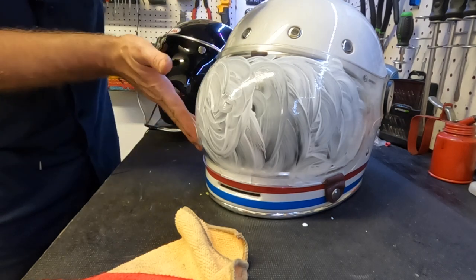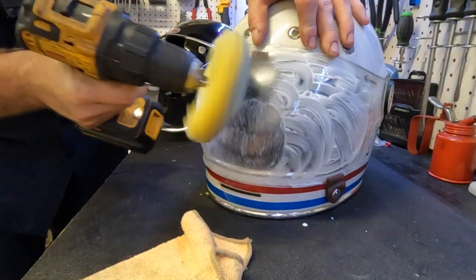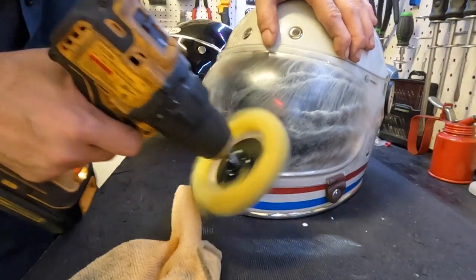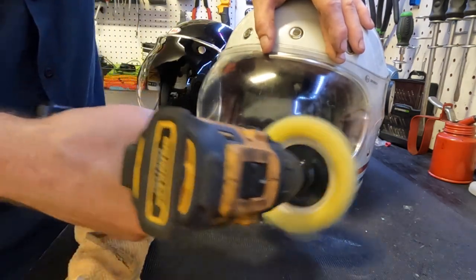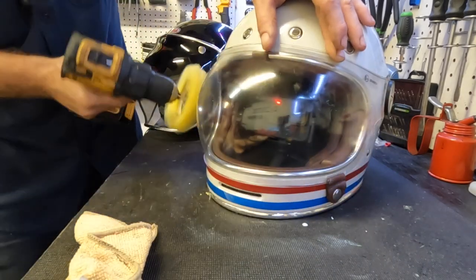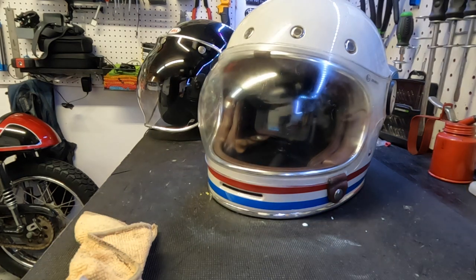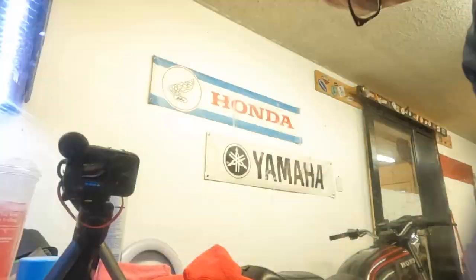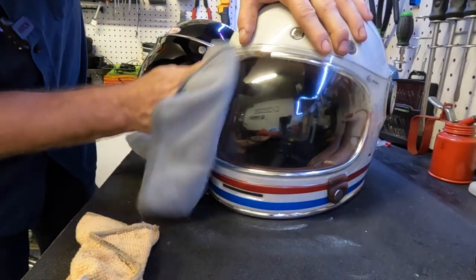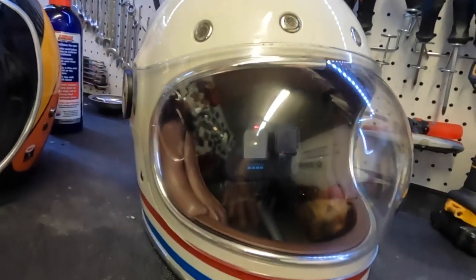Guys, this is not the proper way to do this, but let's go at it. Let's wipe it off with a clean towel. It looks considerably better — I mean it's not perfect, but it's way better than what it was before.